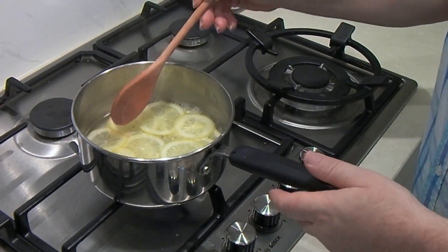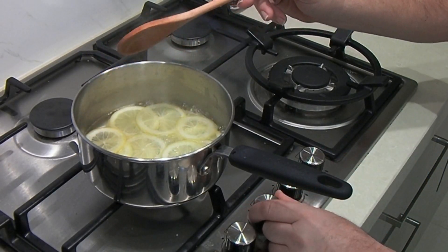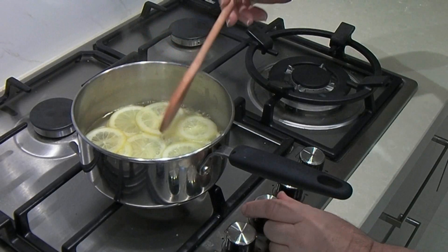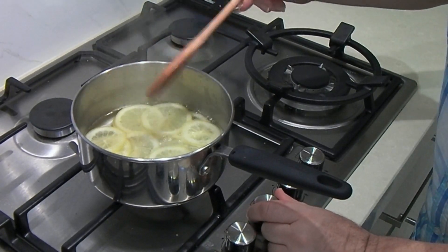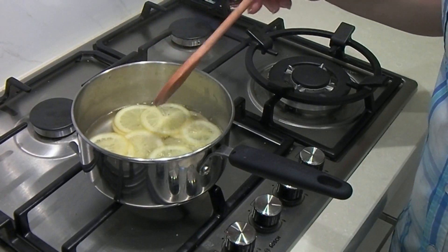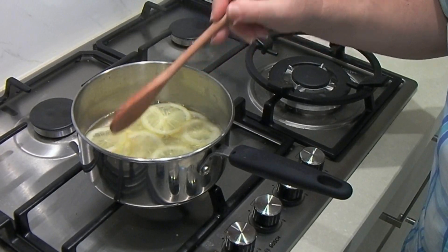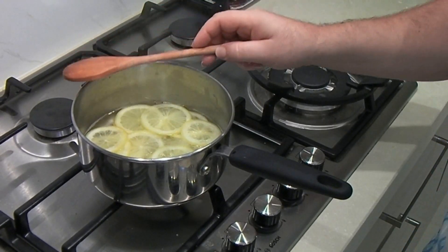The water has come back up to a boil, so I'm going to turn that down nice and low and then we're just going to let those simmer through — 45 minutes, 50 minutes, an hour at the most. And they should be prepared and we'll take them out and show you what to do next.